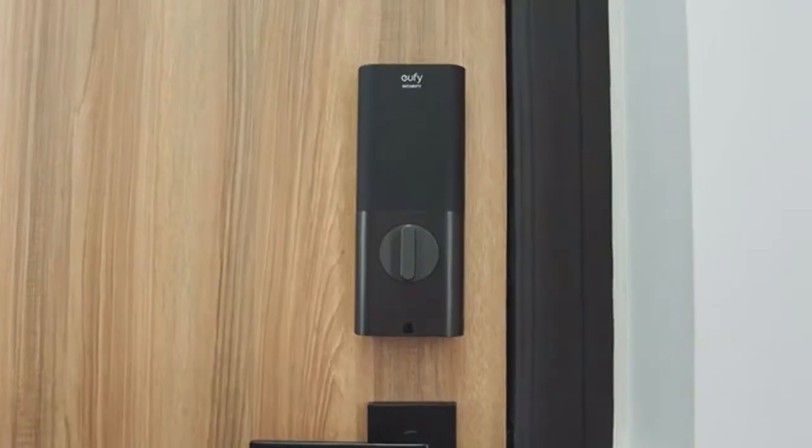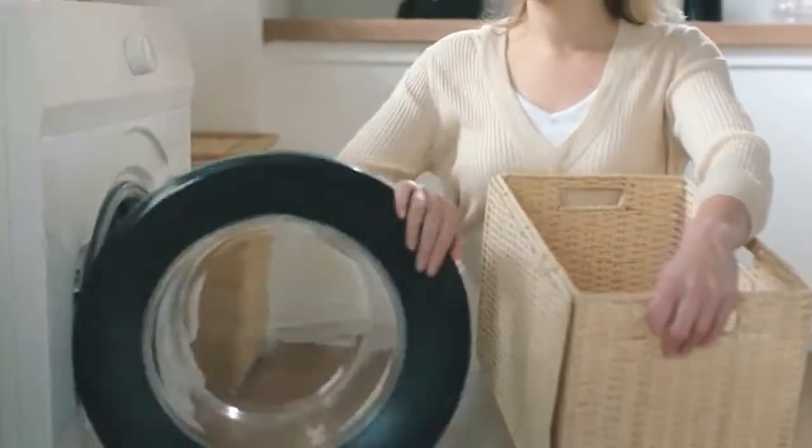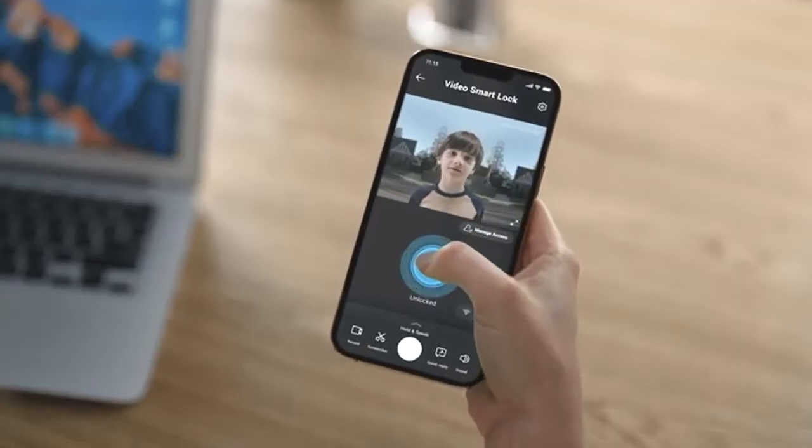Let's see what else Video Smart Lock can do. No matter what you're doing, see who's at your door and unlock it. Really — I said it, didn't I! Hello mom, I'm home. Easy, right?